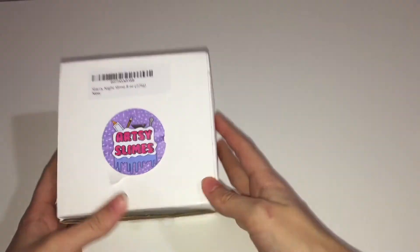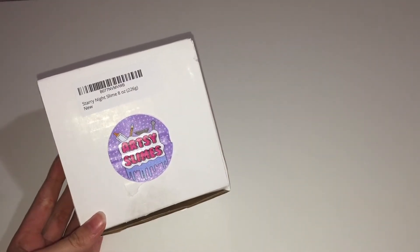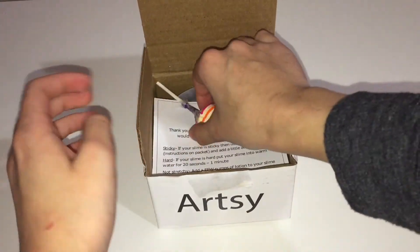And it is awesome. It's like a glossy slash metallic slime, and it smells like fresh tangerine. To be honest, at first I was like, I don't know about the smell, but this is actually amazing.